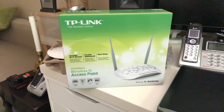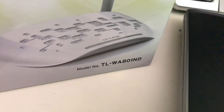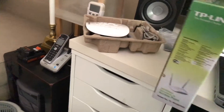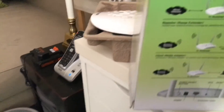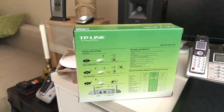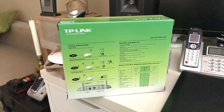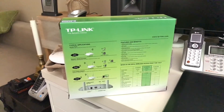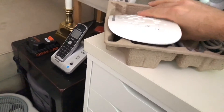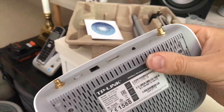This is the other router I mentioned — another TP-Link, model TL-WA801ND. I like this one because it has a lot of different functionalities; I think it has five different modes. Ultimately, if this ends up being what I use permanently, I'll need to get another one, because I take this one with me when I travel and find it very useful.